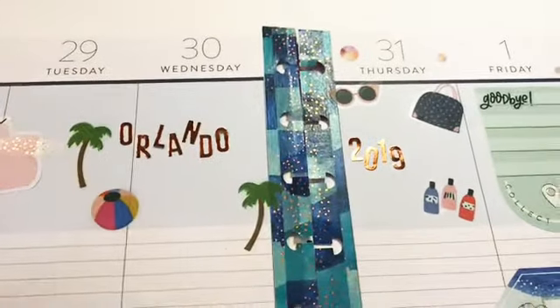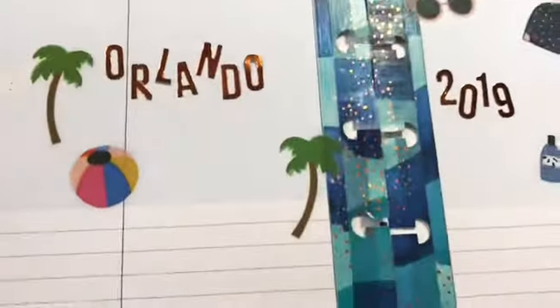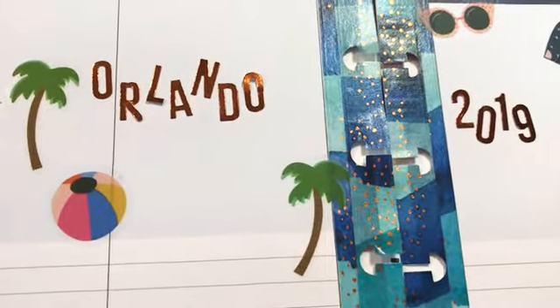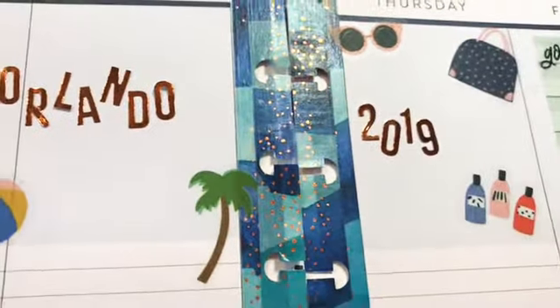To get some decoration in there for Orlando, I did put in some palm trees and a beach ball, and then I just put in 'Orlando 2019.' What I plan on doing in these areas is just some daily highlights.